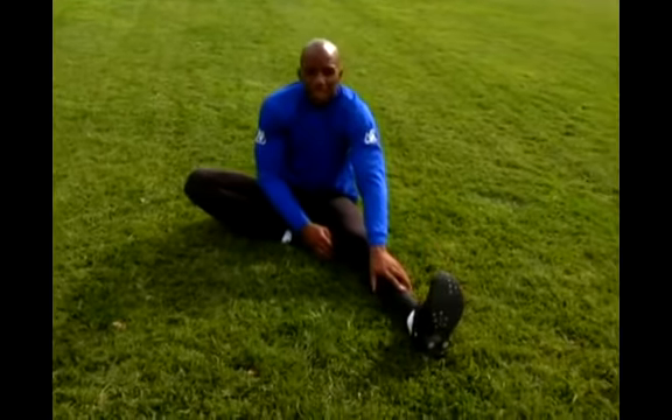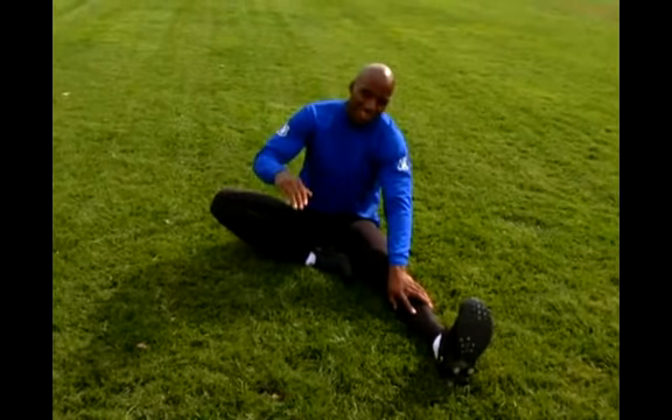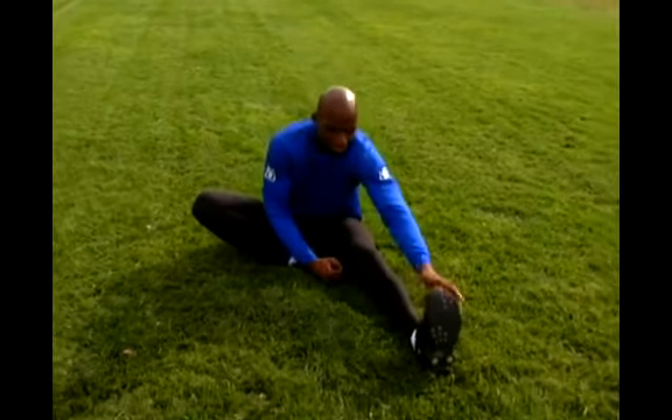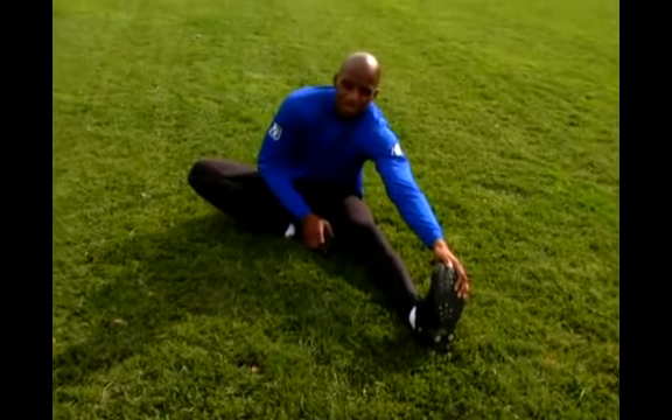And if you start to feel pain, there's a level of pain that's okay and a level of pain that's unacceptable. When you get to that level that's unacceptable, back off the stretch — you don't want to hurt yourself. So with that said, you lean forward, you feel that stretch in your lower back, and that's just a lower back stretch that you can do.